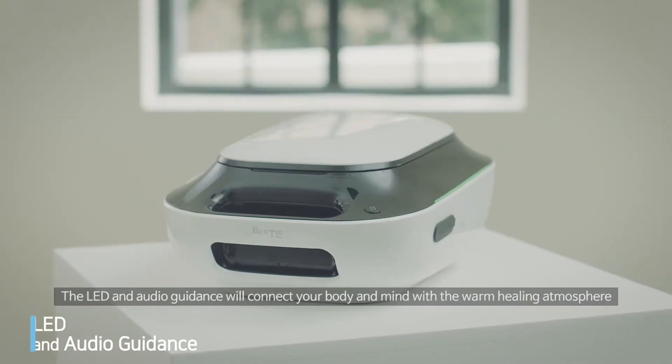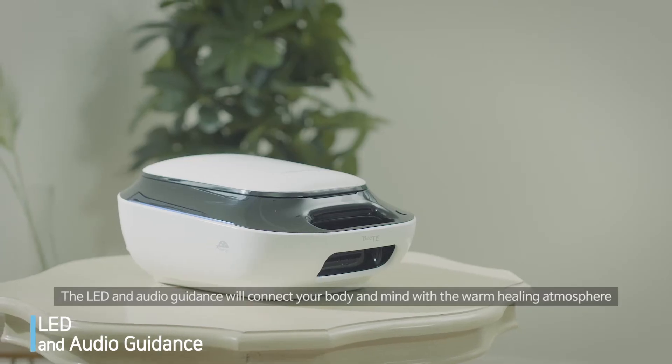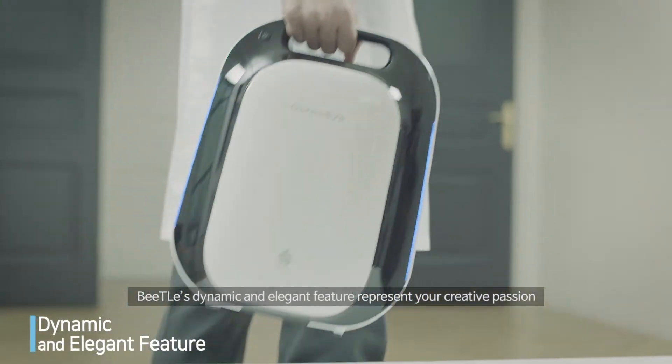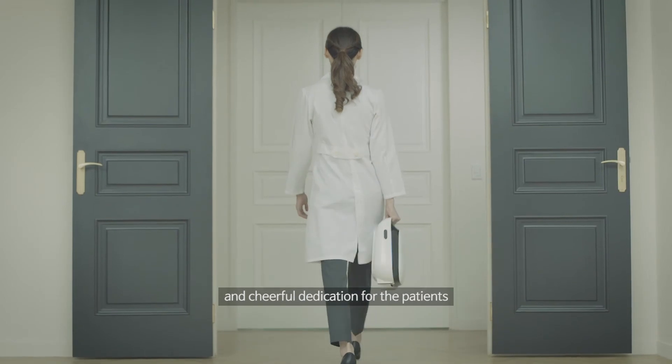The LED and audio guidance will connect your body and mind with a warm, healing atmosphere. Beatle's dynamic and elegant features represent your creative passion and cheerful dedication for the patients.